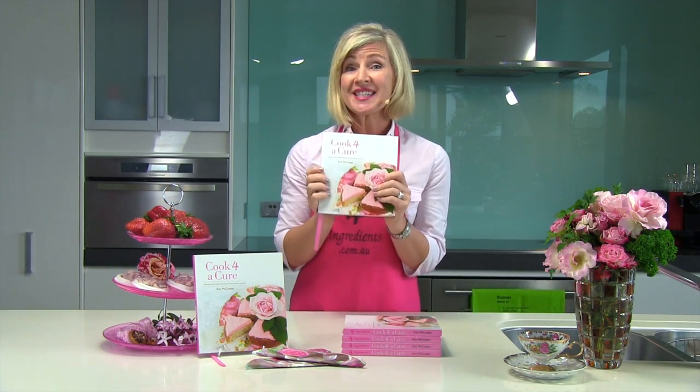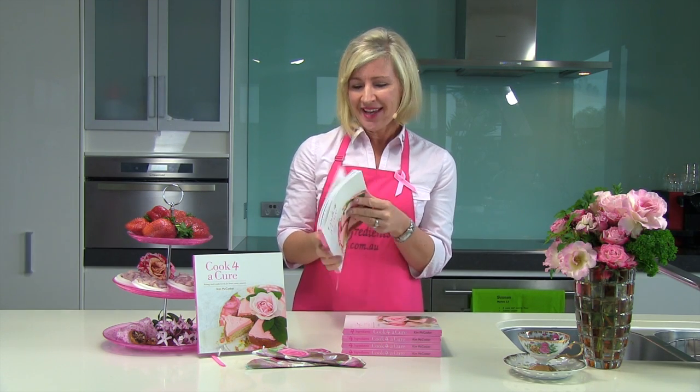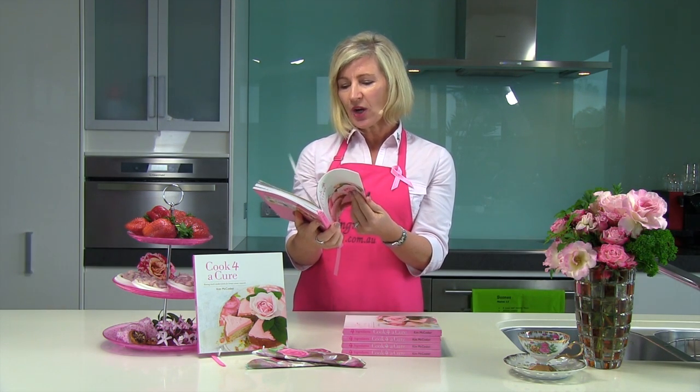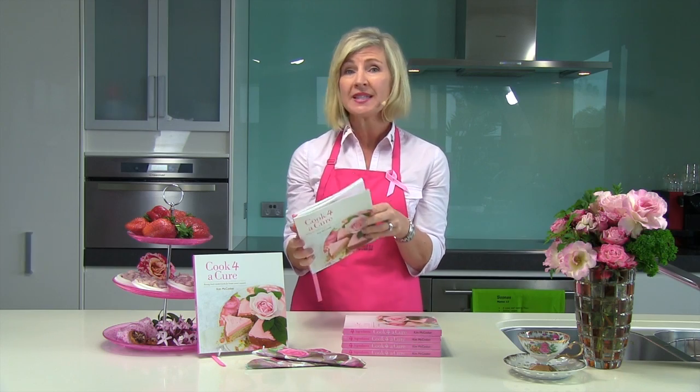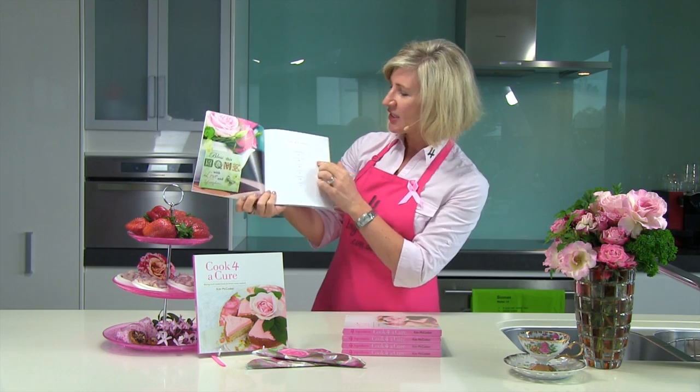Four Ingredients Cook for a Cure is a stunning cookbook. It was written with love, thought, grace and guidance. And it is not only going to help raise much needed funds for breast cancer research, but also provide a really useful tool for busy people and in their kitchens everywhere.